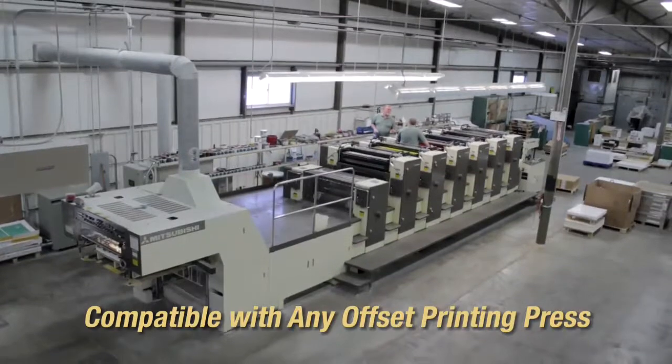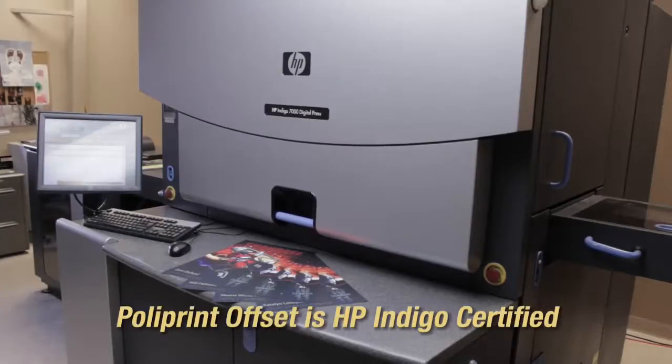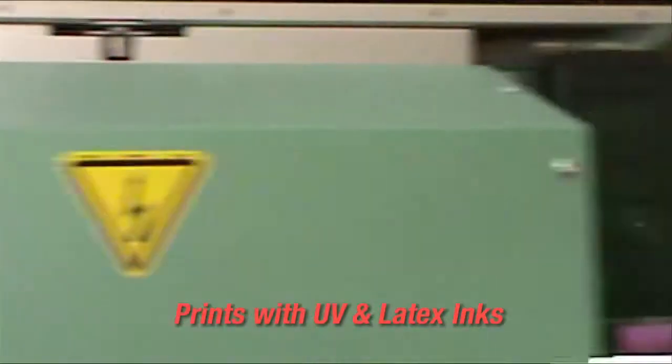Polyprint Offset is compatible with any offset printing press. It is also HP Indigo certified. In the world of wide-format inkjet presses, it is printable with UV and latex inks.